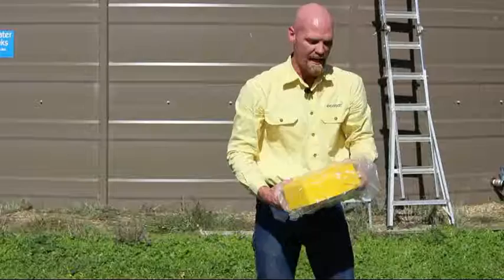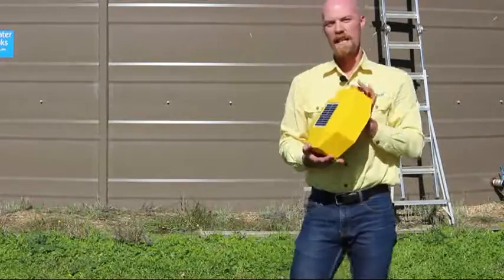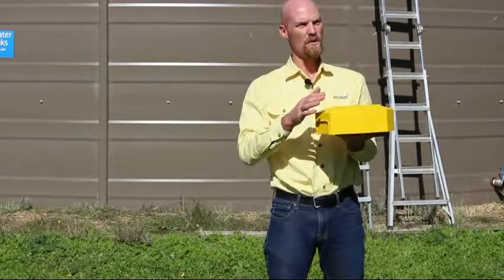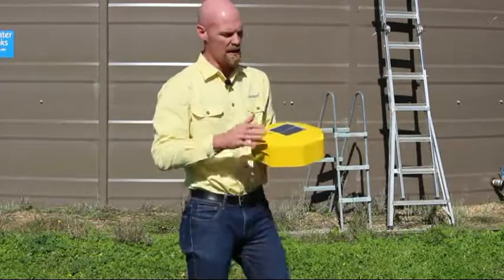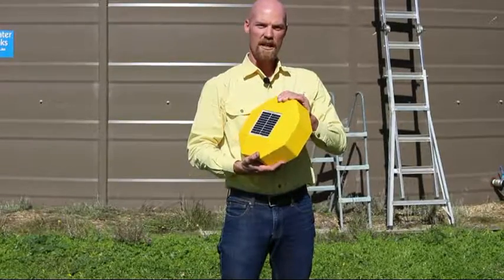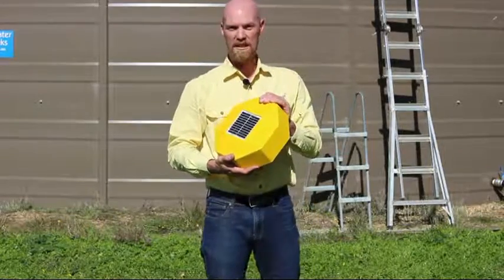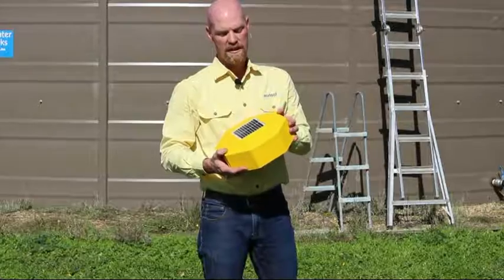Take the EcoSat out of the box and remove the plastic. The main thing is, particularly with a satellite unit that includes a GPS, you want to install it somewhere with no shade or coverings from hills, valleys, or trees, because the solar panel needs good sunlight to maintain its charge. It has a GPS inside and needs a good view of the sky to get a GPS position, and if it's a satellite module, it also needs a clear view of the sky to send its messages.